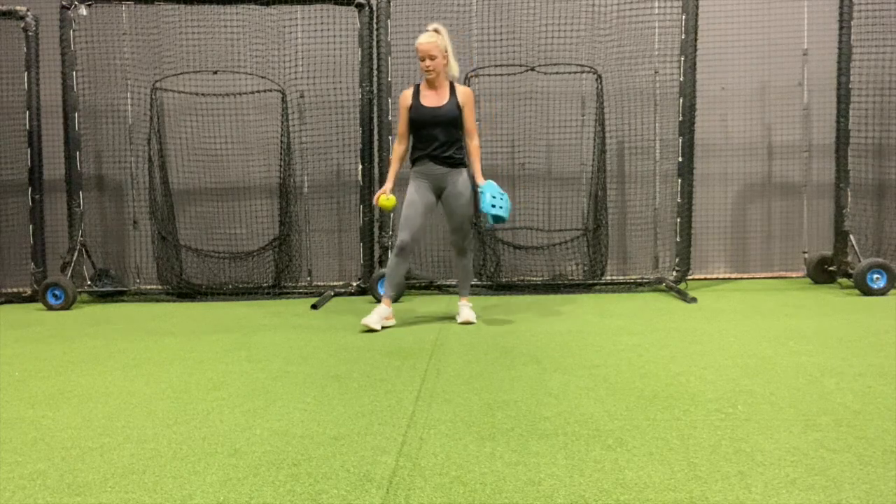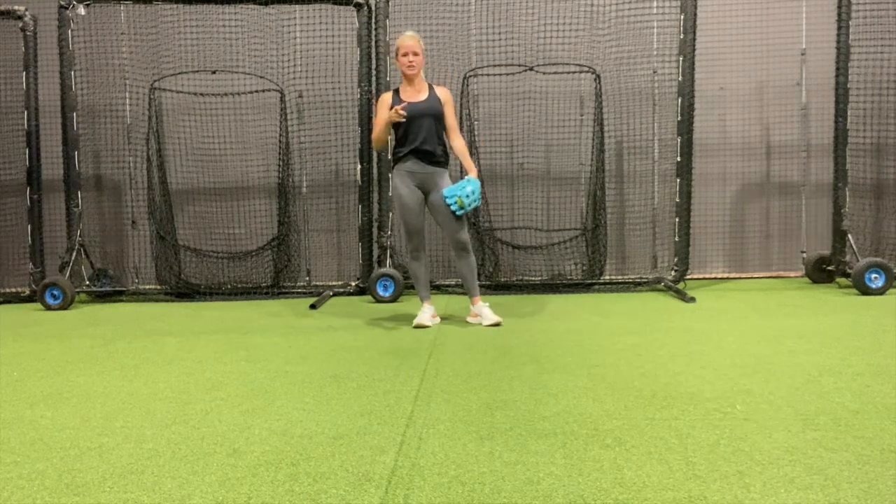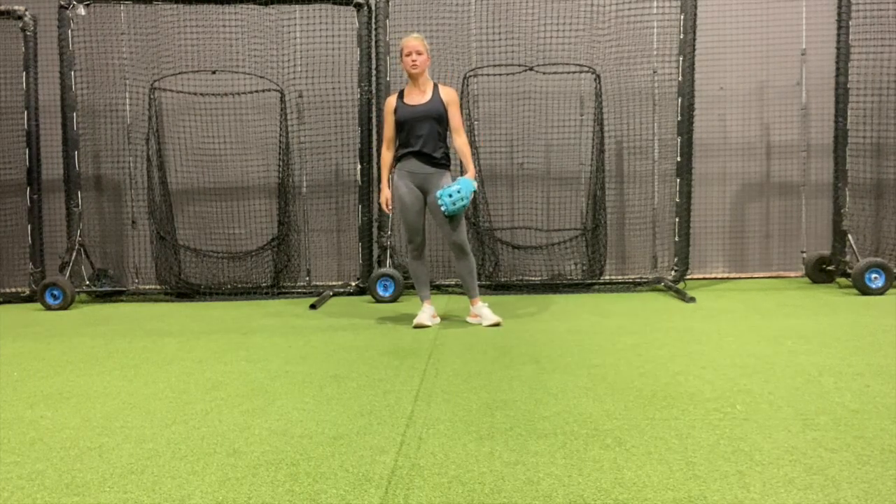Once I get those five, now we're going to go short hops — same thing as when we're on our knees. I want to make sure that I'm only using my glove hand. This will look like full speed, so I'm just going to show you three reps of each, but normally I do five total.